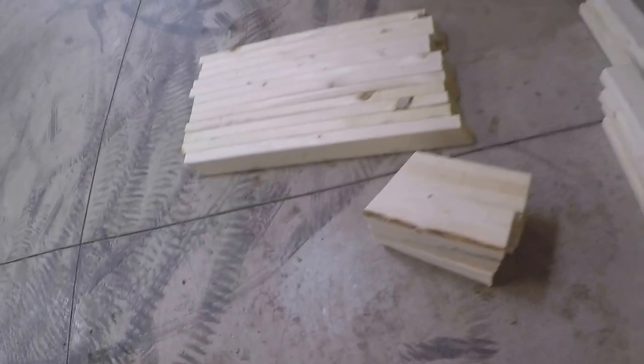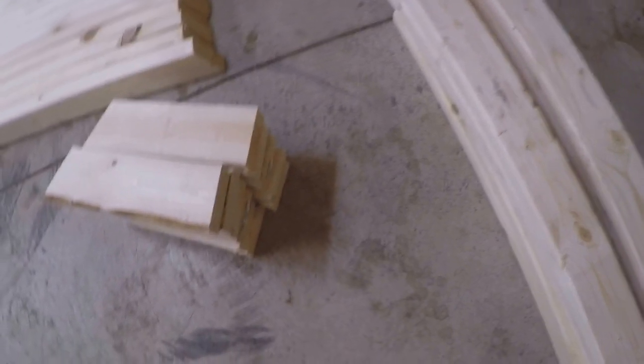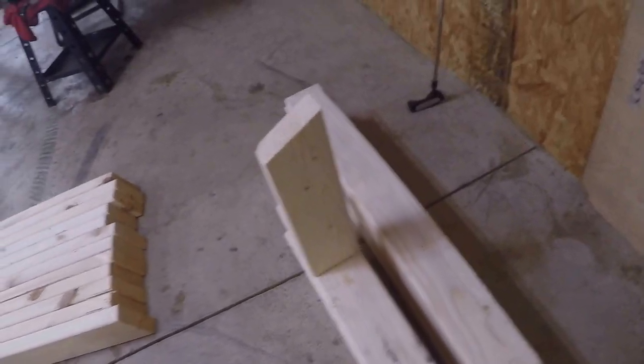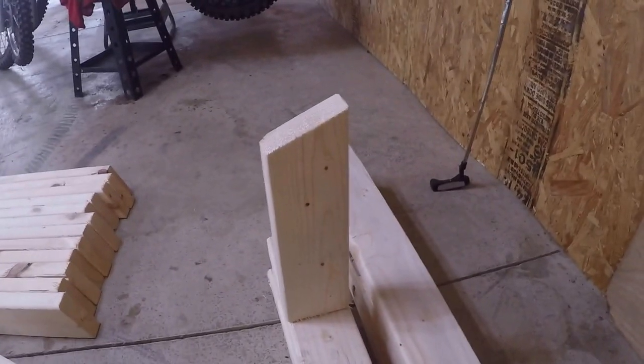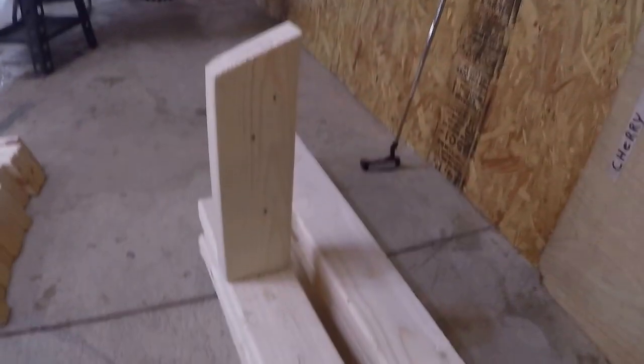These pieces are cut at 11 and a half inches — one side is flat and the other is at a 22-degree angle. Those are your posts that stand upright, and the bunks will sit on them at a 22-and-a-half-degree angle. There are three of those for each side, so six per stand, meaning twelve total are cut.